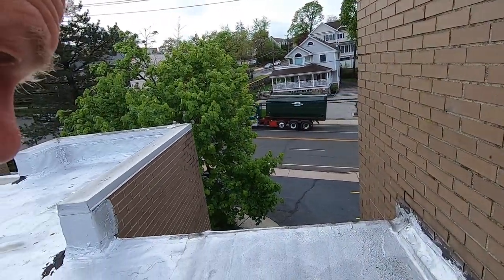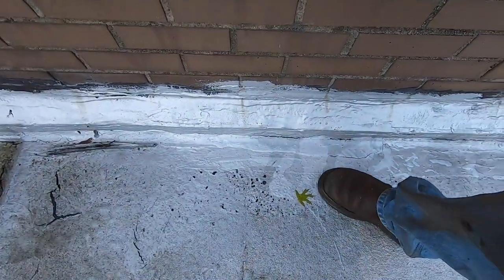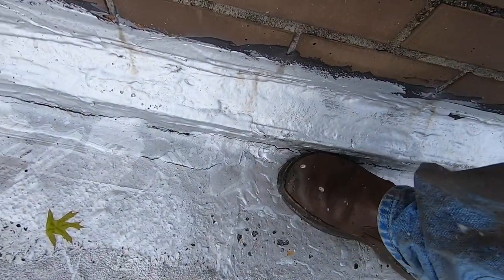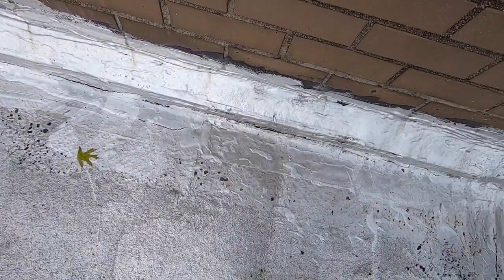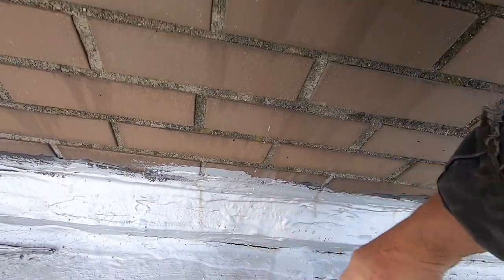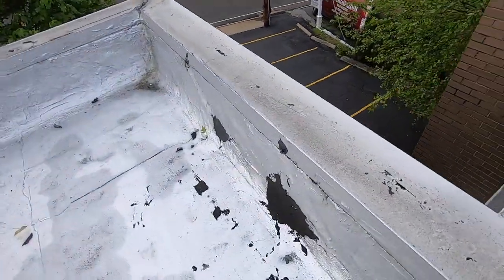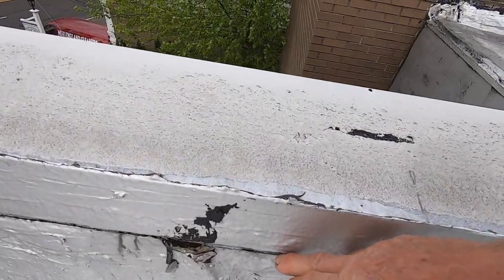The original guy who did the roof stopped right here. Look at this — see the water coming out? Look at the water coming out there. All of this is cracked open. So water would come down this wall and go right down underneath the membrane. We found cracks everywhere, so we put a tarp just for now, but you can see how the water can get in here.